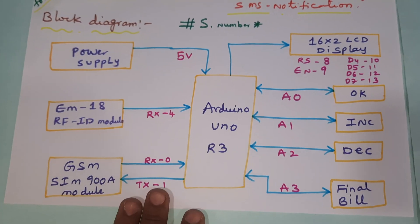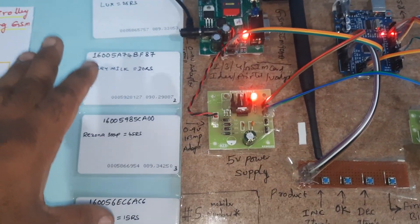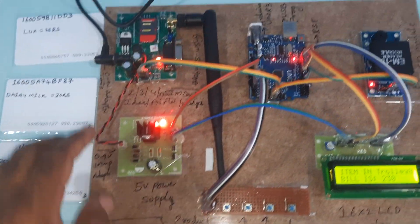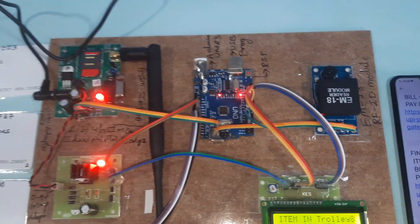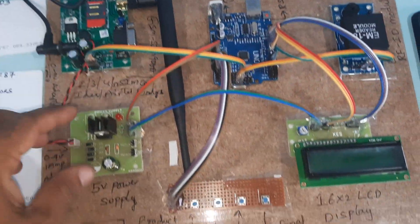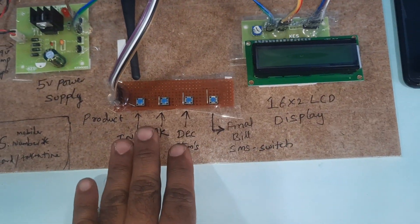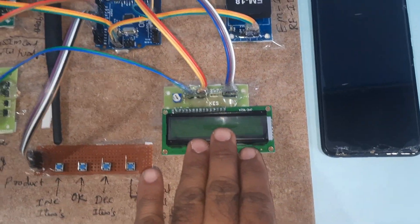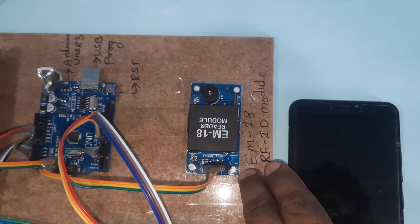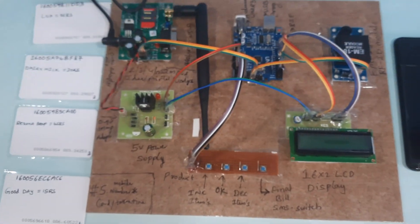This is our block diagram. Pin numbers: EM18 125kHz frequency RFID cards, 0-to-9V power supply board, GSM module, power supply board, Arduino UNO R3 board, reset button, four push buttons, 16x2 LCD display, and EM18 RFID module at 125kHz frequency. Thank you.